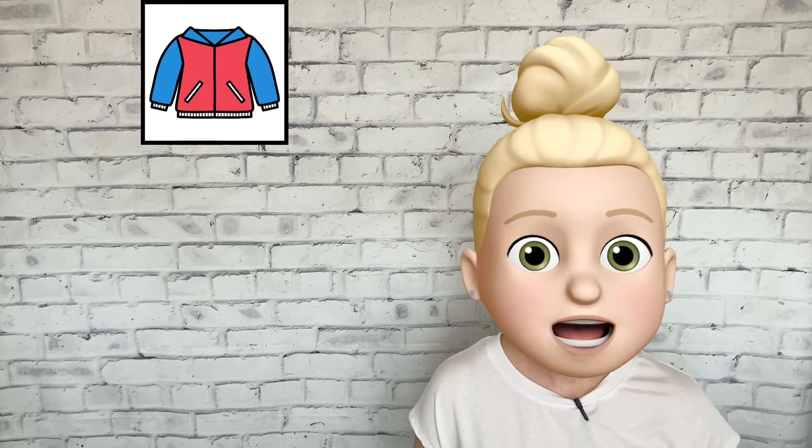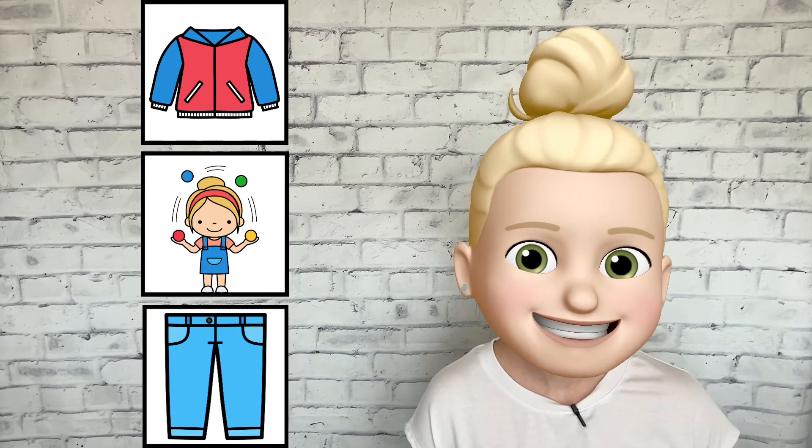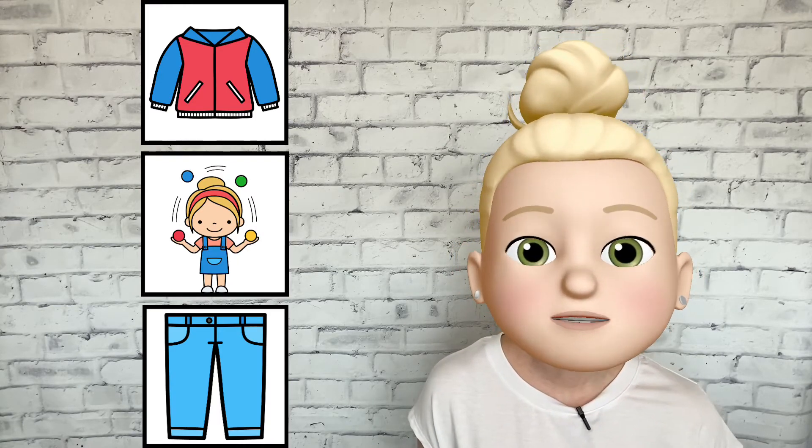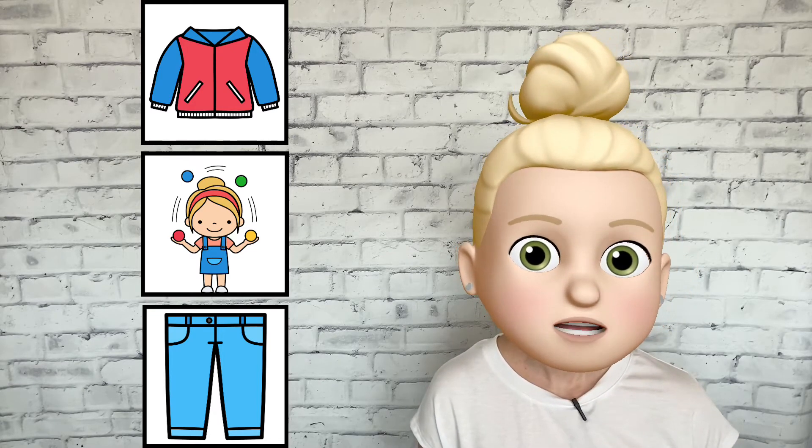Here are a few words that start with the J sound: jacket, juggle, jeans. Let's say those words together — jacket, juggle, jeans.